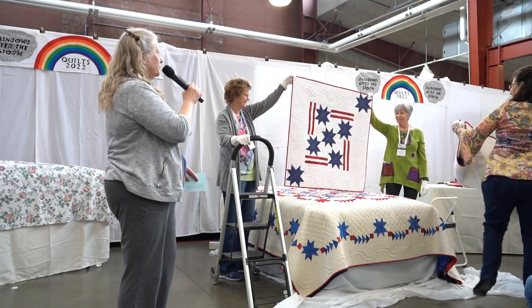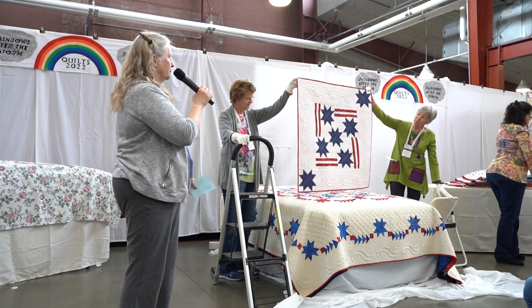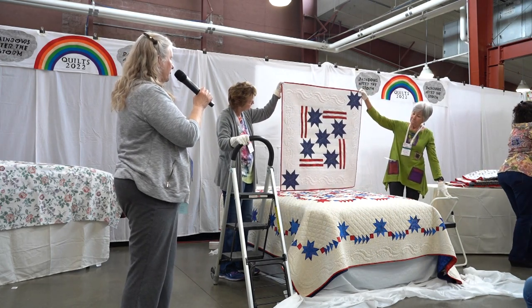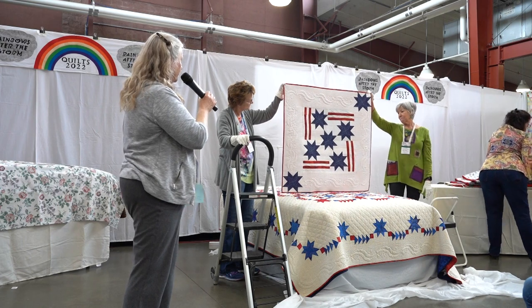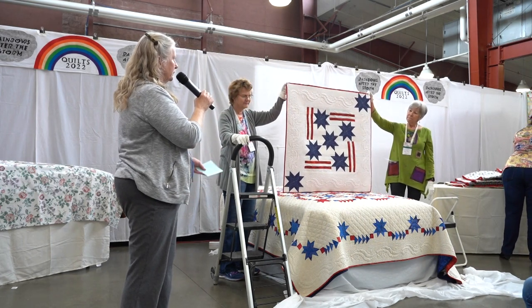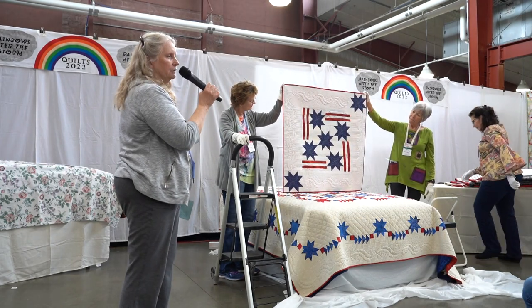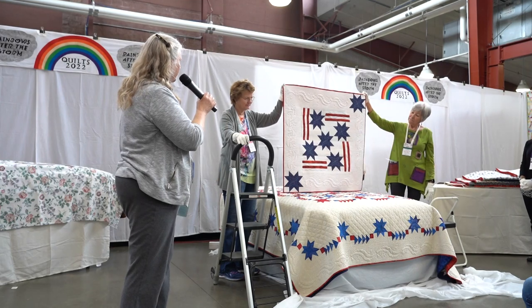This is just the one-block version of that. Both were made by Maryland DePie and quilted by Carol Westerkamp. This one is less scrappy — it's just a quick little table topper.